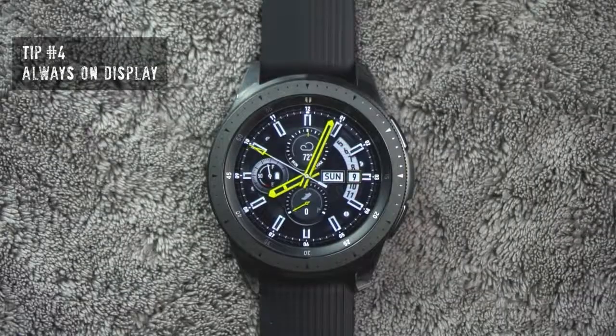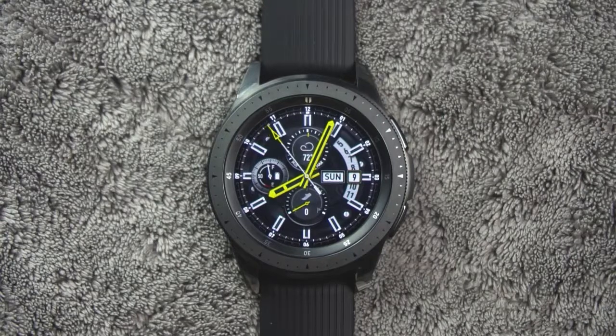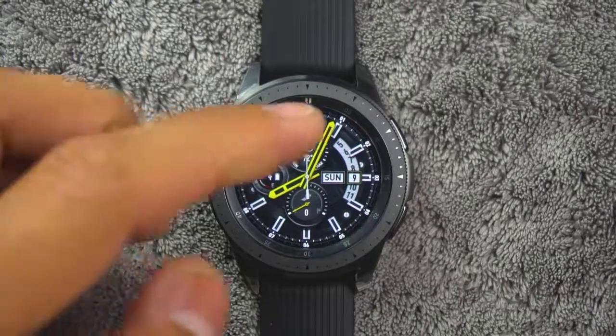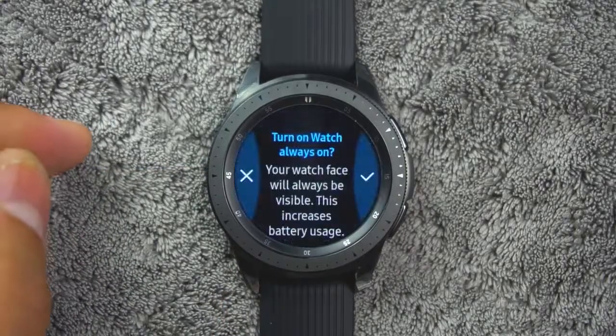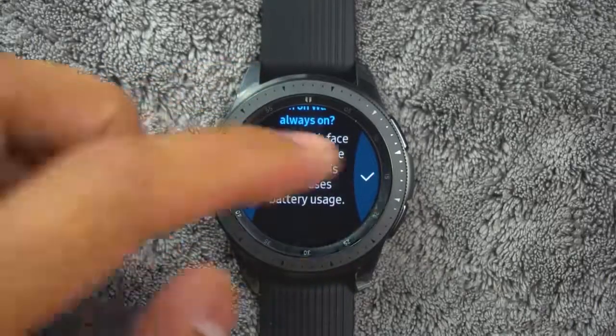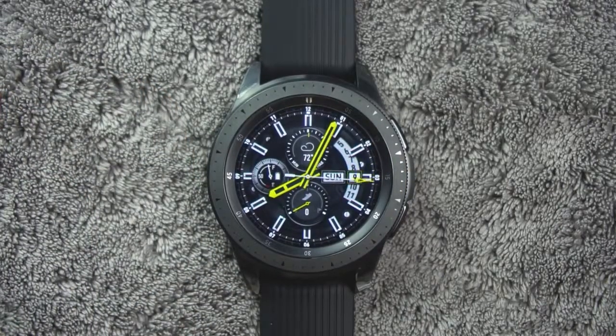Tip number four. To save battery life, initially the always on display is turned off. However, if you want the watch to always display the time, do the following. On the watch screen, swipe down from the top of the screen to open the status panel. Tap watch always on and tap OK to confirm. If you notice the battery is running low, I would suggest disabling this option.